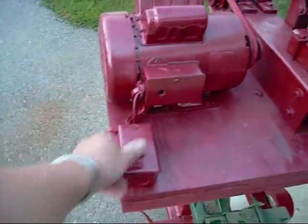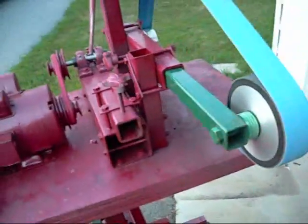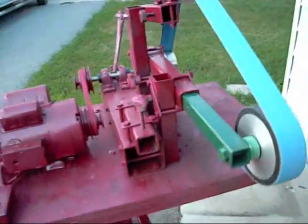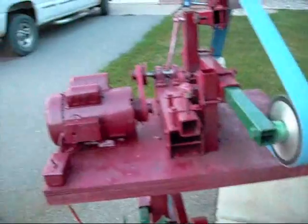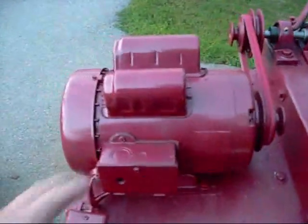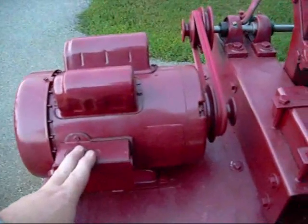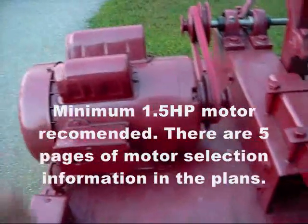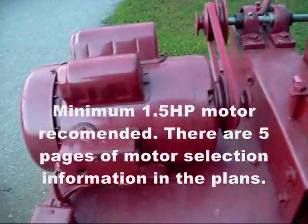Alright, let's turn this on. This is the No-Weld Grinder Plans Belt, 2x72 inch belt grinder. Right now we're running it on medium speed. This one is about a one and a half horsepower AC motor. You can get them at most farm supply stores around $190, or you can get them used for as cheap as $50 to $75 on eBay.